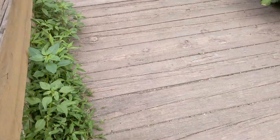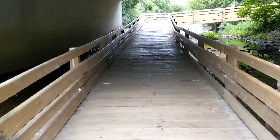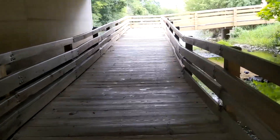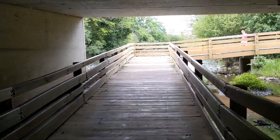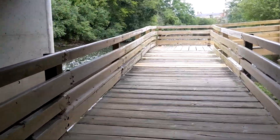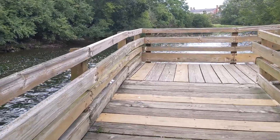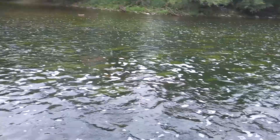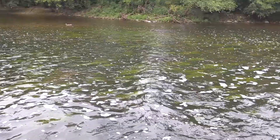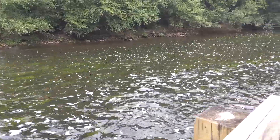And then they have this nice walking path here — very pretty, very picturesque. We walk along here and we're a bit of a distance now from the waterfall. So the river is slowing down a bit — it's a little more calm but still moving at a pretty brisk pace.